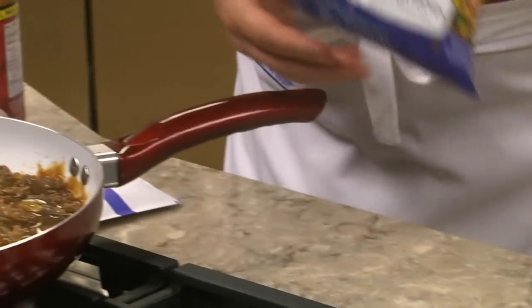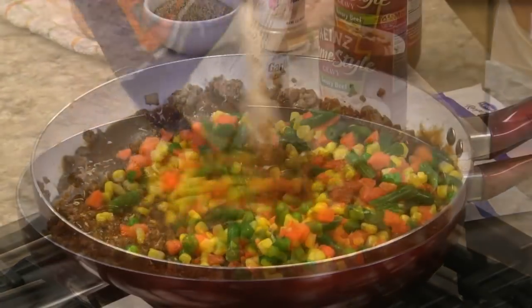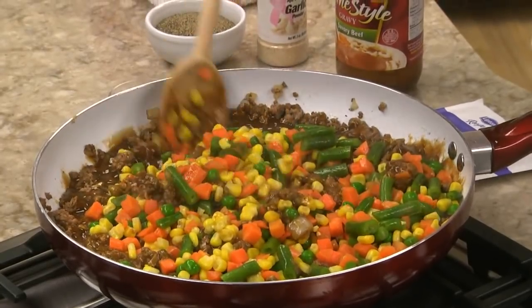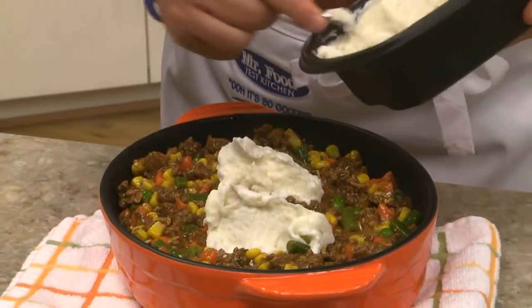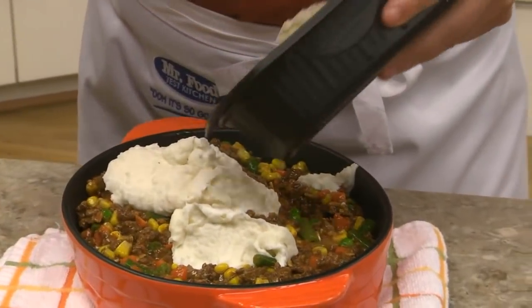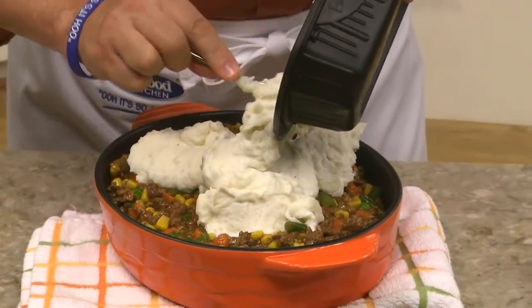Rather than cutting up all sorts of veggies, we simply stir in a bag of frozen mixed vegetables. After spooning this into a casserole dish, we top it off with some mashed potatoes. And these can be homemade, but for this, it's a lot easier and just as tasty if we use packaged refrigerated ones.